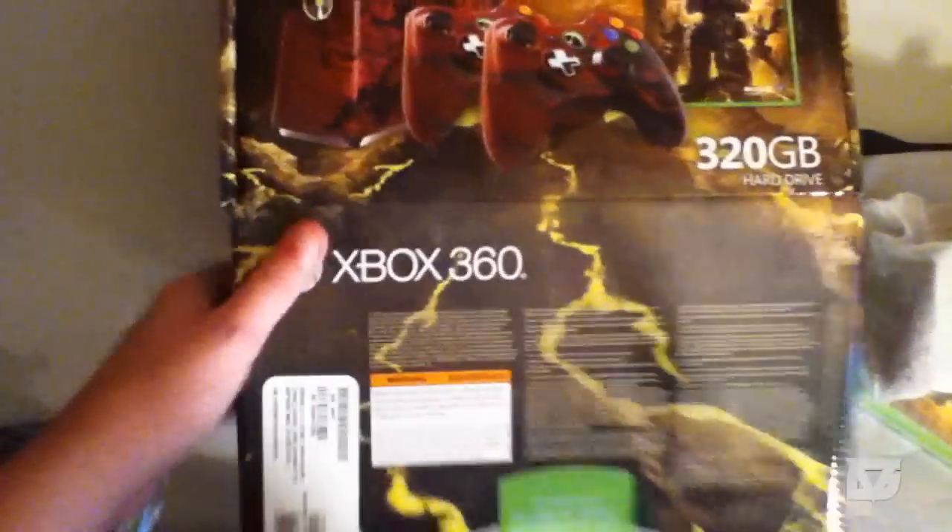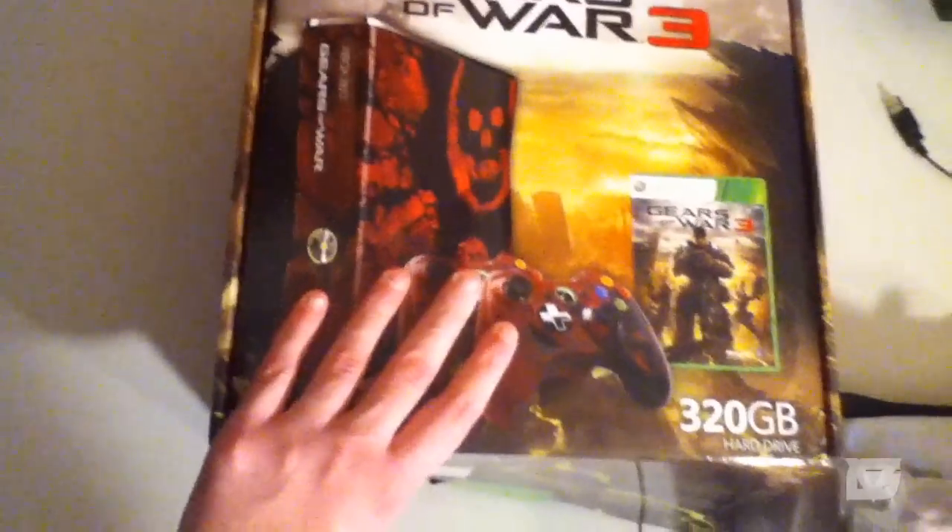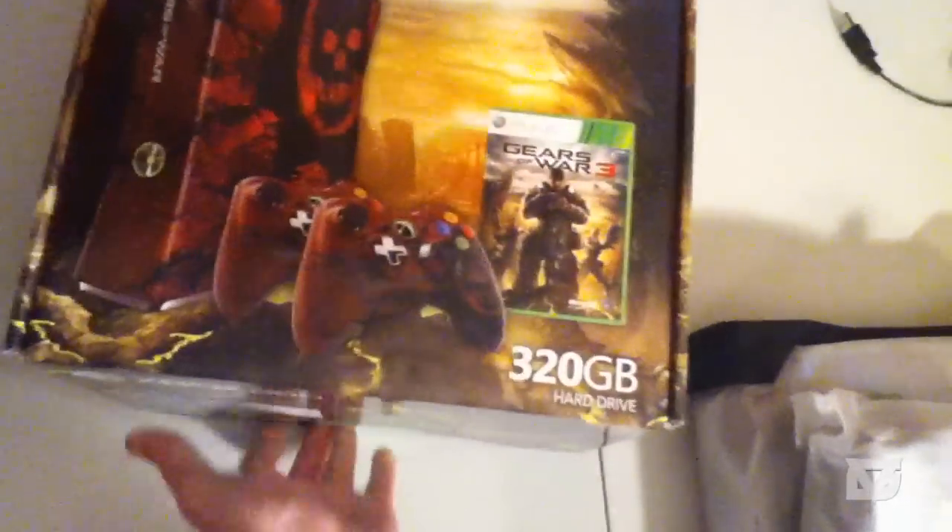Cool feature — it is limited edition. There is a Modern Warfare 3 one which I don't know if I'll get since I just got this one, but it does look pretty sexy. We're going to throw this box off to the side.